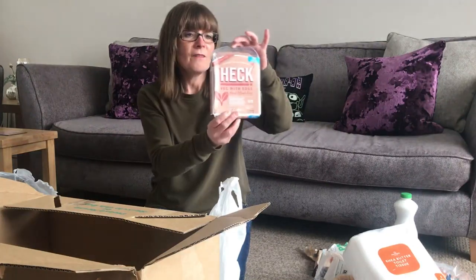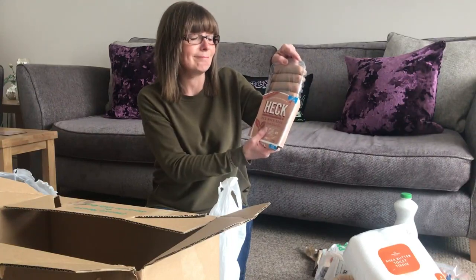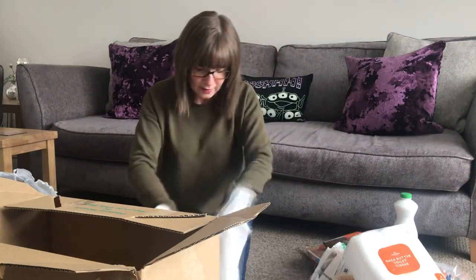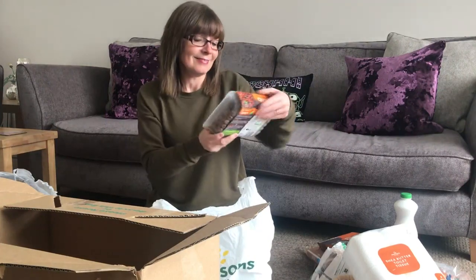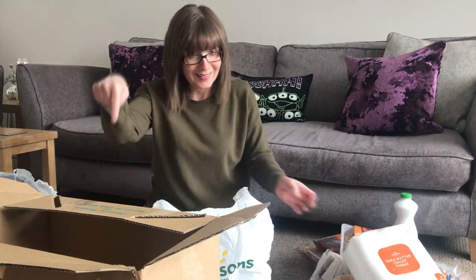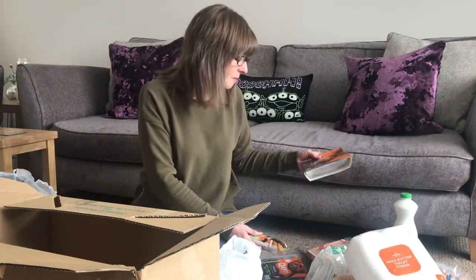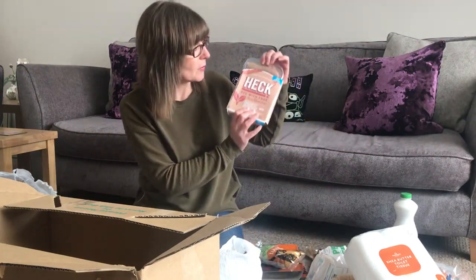We've got corn peppered steaks — I adore peppered steaks. We've got veggie sausages, three of them, they look really nice. Two corn pepper steaks which I love, and I haven't been able to get corn anywhere. And corn mince. The dates are good as well: 8th of April for one product, 16th of May for the mince, 10th of May for the peppered steaks, and 10th of April for the sausages.